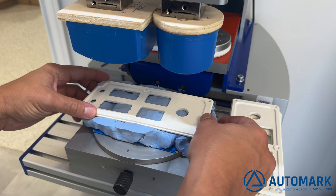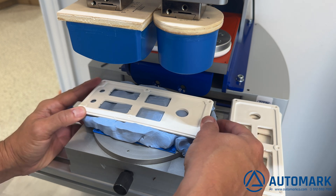We've pre-treated these parts with the wipe-on primer — I'll link to that down below.